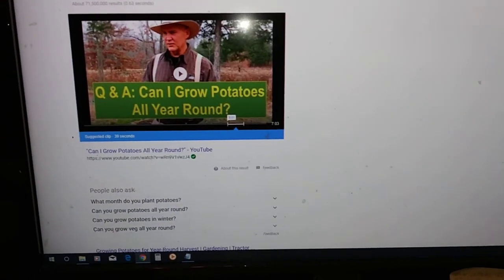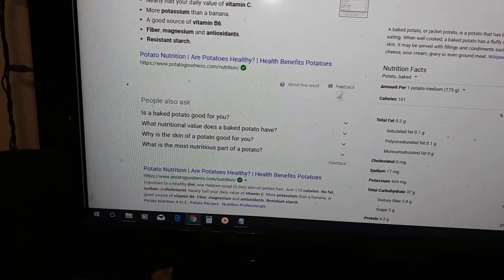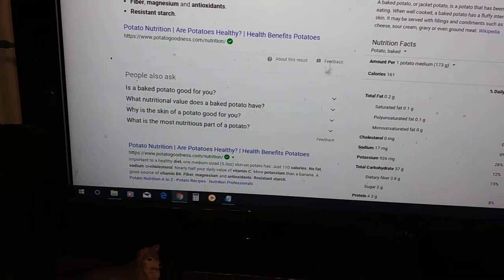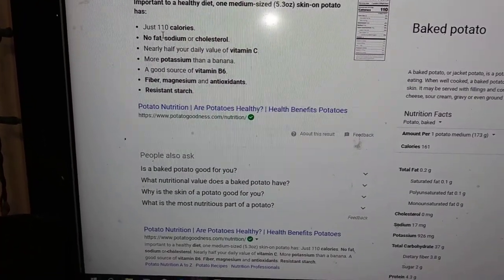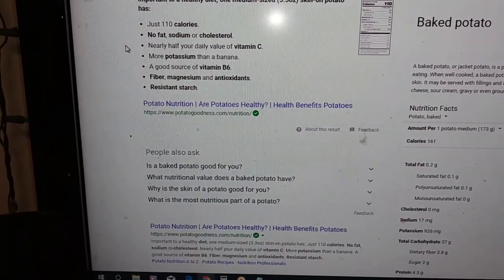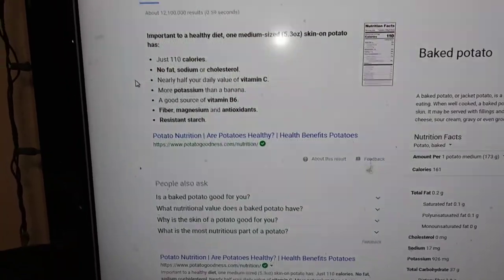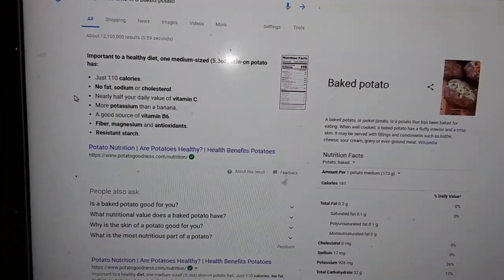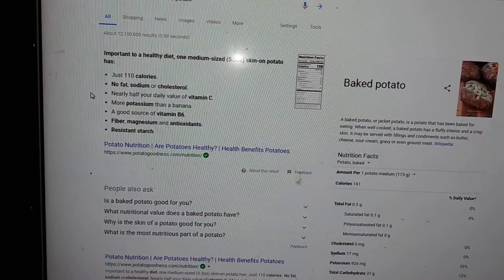I got this open nutrients and a baked potato so I thought I'd just throw that in there. It says a 5.3 ounce skin-on potato has 110 calories, no fat, sodium or cholesterol, nearly half your daily value of vitamin C, more potassium than a banana, and is a good source of vitamin B6, fiber, magnesium, and antioxidants.